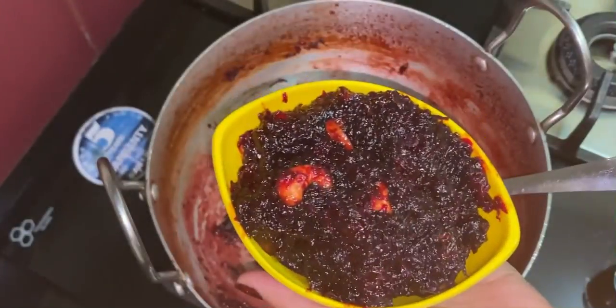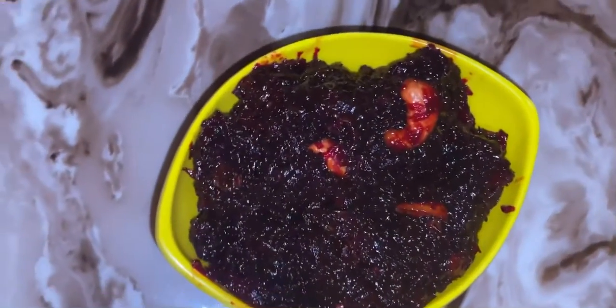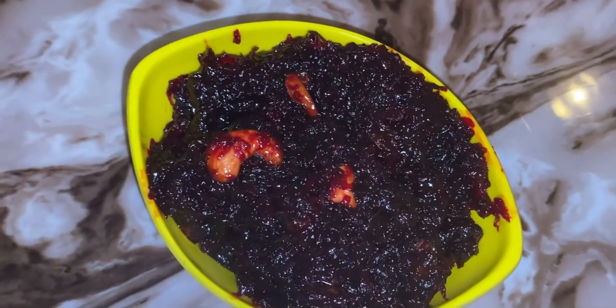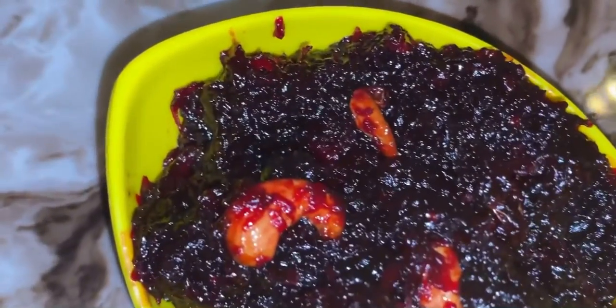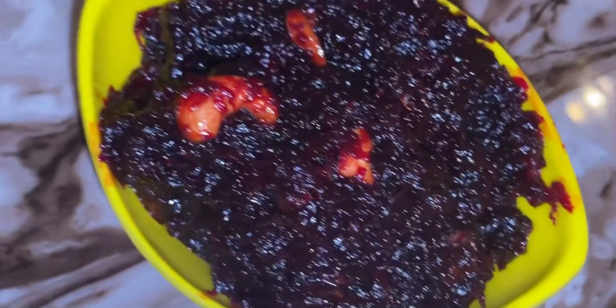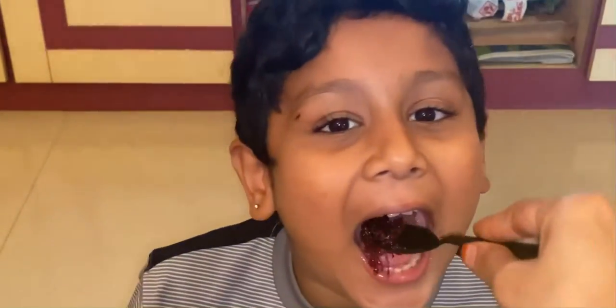Our tasty and healthy sweet recipe, beetroot halwa, is ready. Hope you all enjoyed the video. If you liked it, please like, subscribe if you haven't, click the bell icon, and share with your relatives and friends. Nice taste! Please like, share, and subscribe to this channel. Bye!